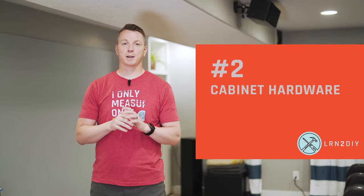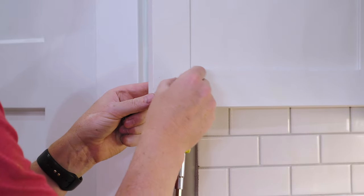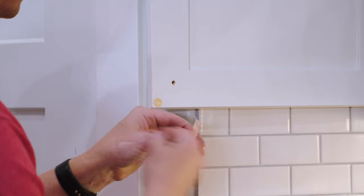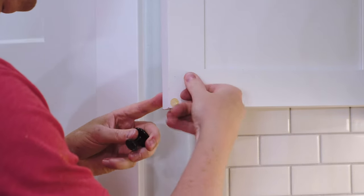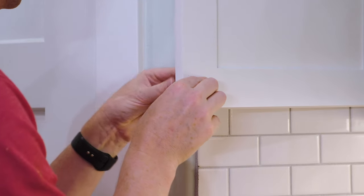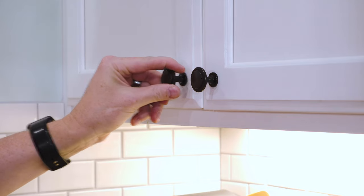Number two: cabinet and cupboard hardware. These little knobs, pulls, and handles come loose all the time. It feels like every couple of months I'm in my kitchen twisting one of these because it's loose, trying to hold the screw on the back while twisting the knob — and it works for a minute and then comes loose again. This is typically a metal-to-metal application, threading the screw into the metal hardware, so you can use either a thread locker or a thread stopper.